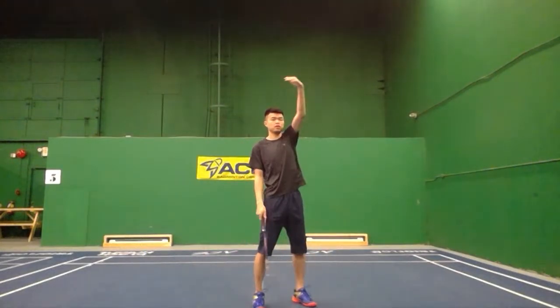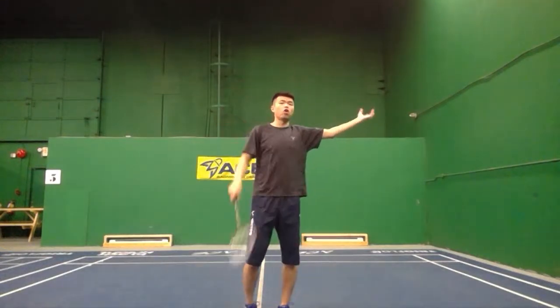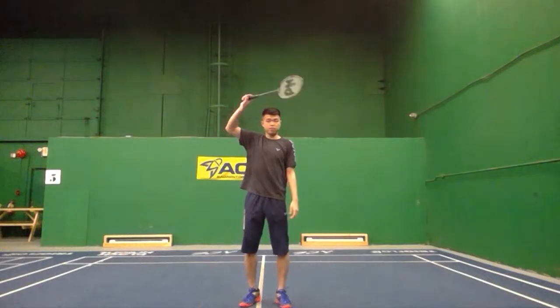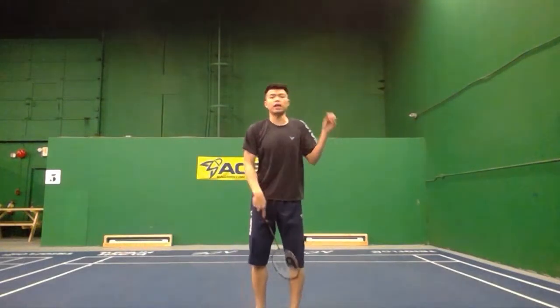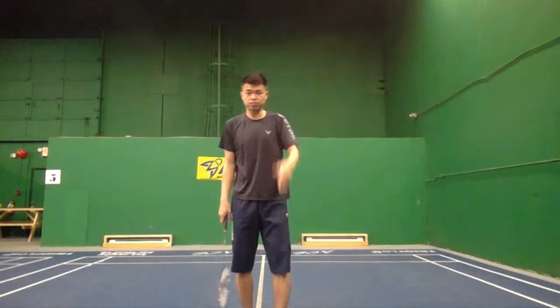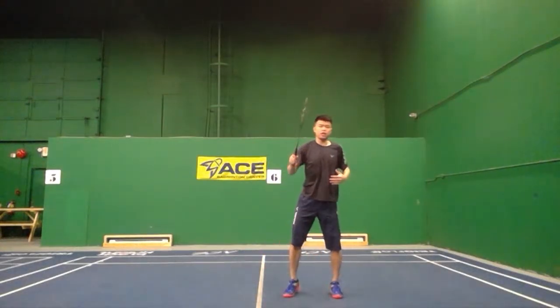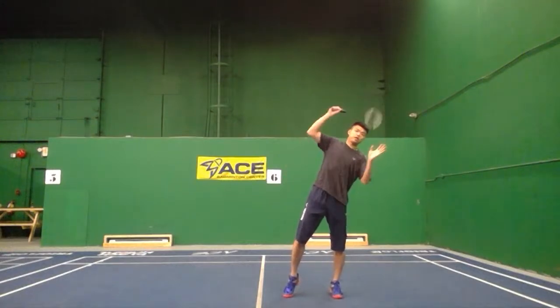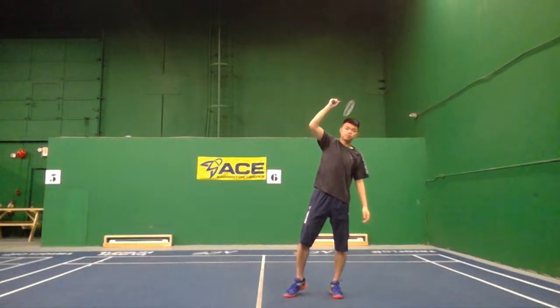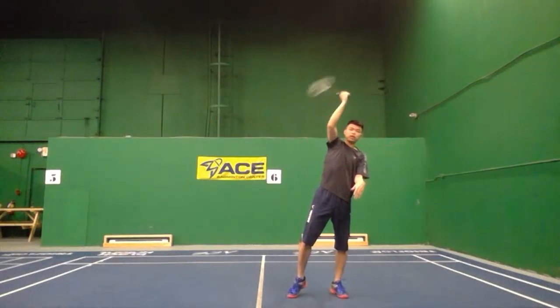Sometimes your opponent's shot is at a bit of an angle. If your upper body goes too straight, it's tricky to hit the shot, and your racket face will become angled wrongly. Some of my students hit the shot and it goes to the middle — they want to hit straight down the line but their racket face is off. So remember: when you step up, don't keep too straight. Lean your body toward the shoulder side and hold your elbow up.